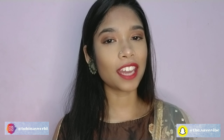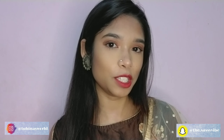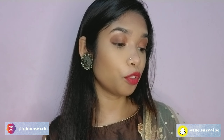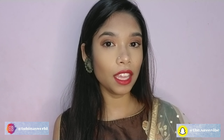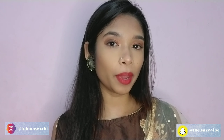Hey guys, welcome back to my channel! For today's video I am doing this bronzy eye makeup look for Ganesh Puja. This is a very easy and bronzy look specially for Ganesh Puja. I really love how this look turned out and how I imagined it, so if you want to know how I created this look, please keep on watching.